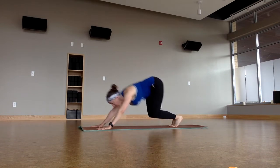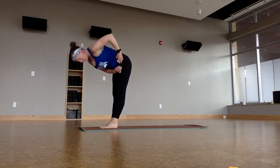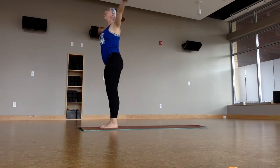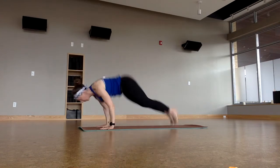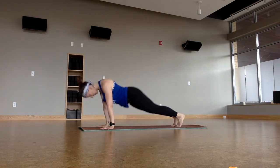Really enthusiastic hop — there goes my mic! All the way up, and then forward fold, exhale. Halfway lift. Chaturanga. Upward facing dog. Downward facing dog. All right, one more hop up. Pull the inner thighs together, pull the belly around you, light as can be. Hop.